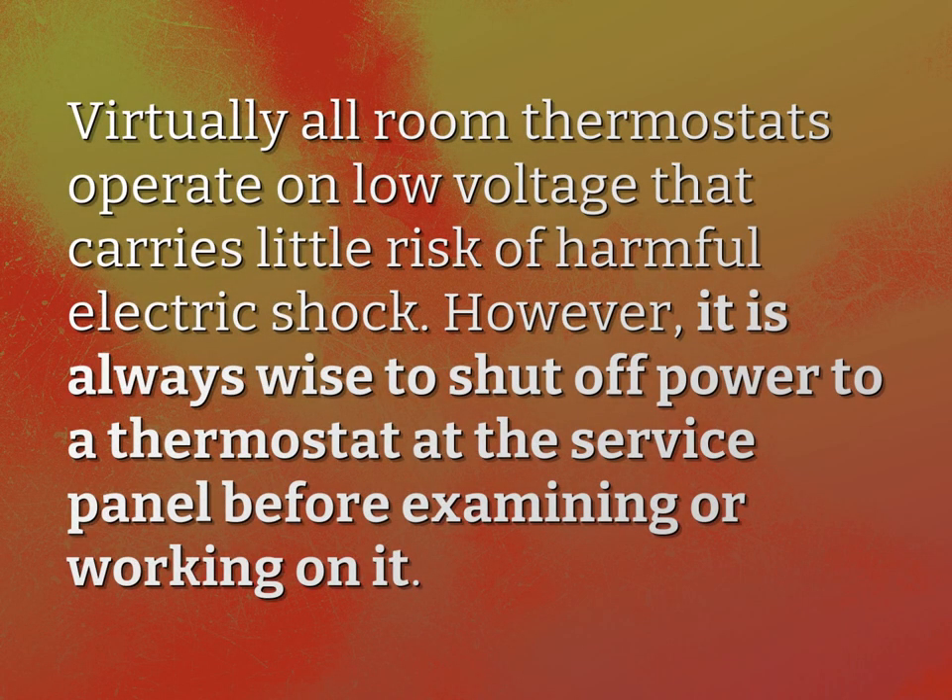Virtually all room thermostats operate on low voltage that carries little risk of harmful electric shock. However, it is always wise to shut off power to a thermostat at the service panel before examining or working on it.